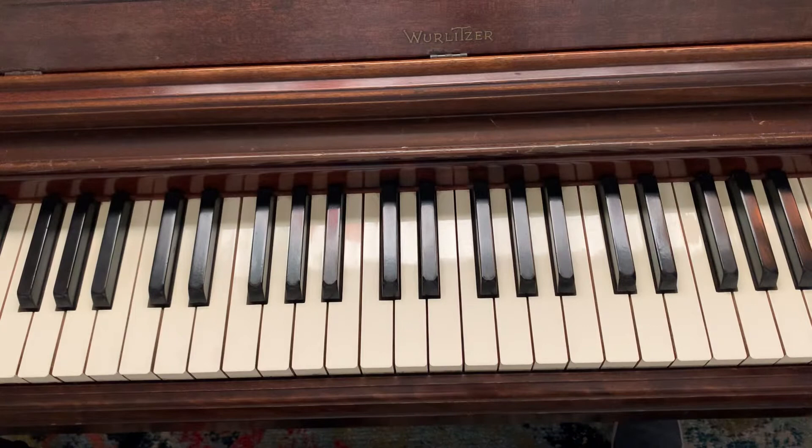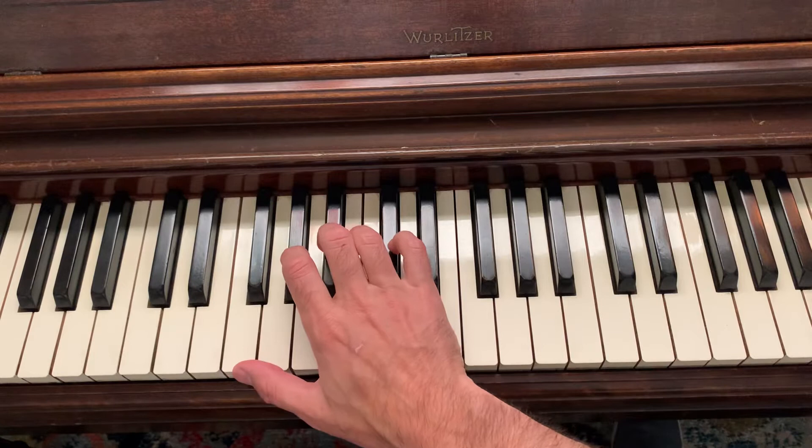Hi there! This is the right-hand scale fingering for the F minor blues scale. I'm going to start with the clusters first. It's two groups of three, so we're going to play.